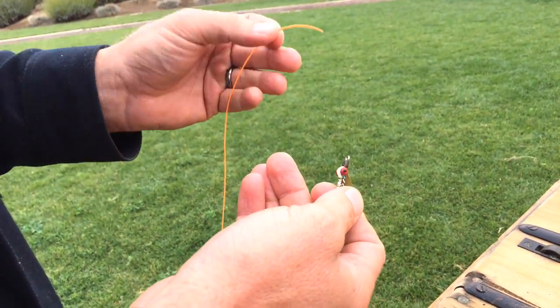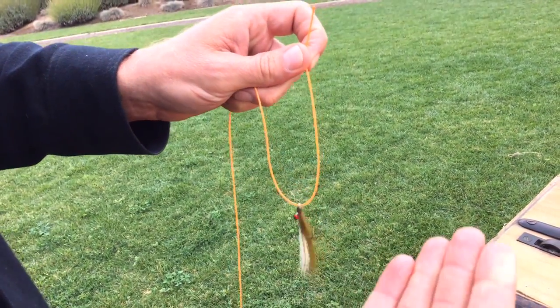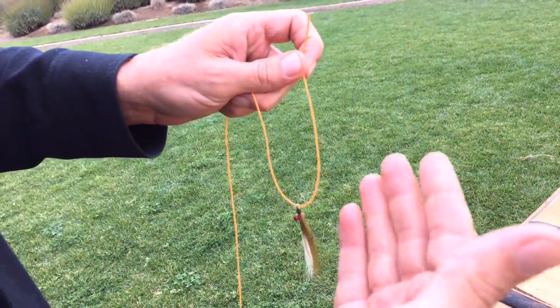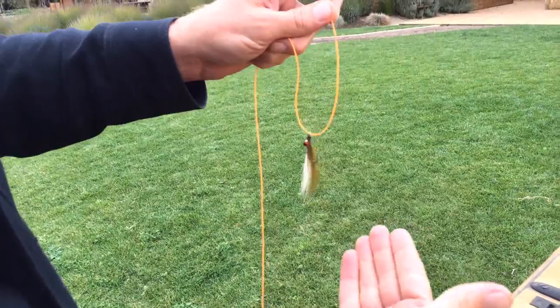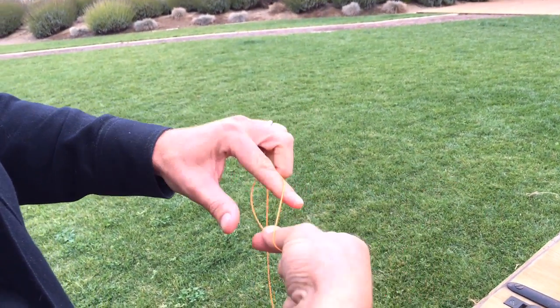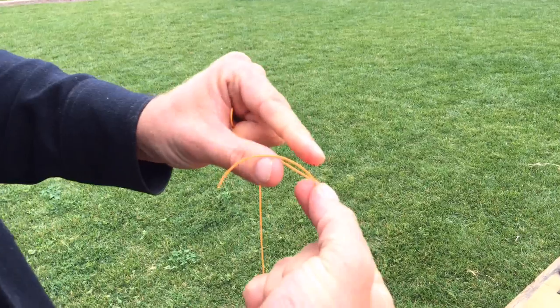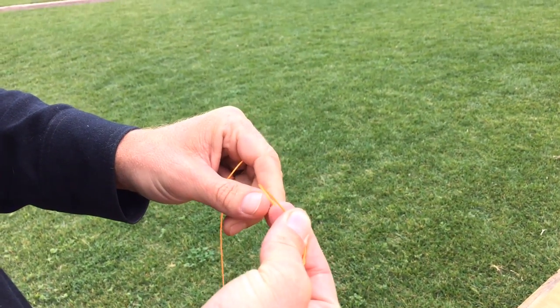Now, this would be the business end of my leader. I'm going to go through the eye of the hook — that's step one. I'm a right-handed person, so I'm going to keep the line in my left hand while I work with my right hand. Cradling the fly in my right hand, I can now take the tag end, the short end, and go around the main line.